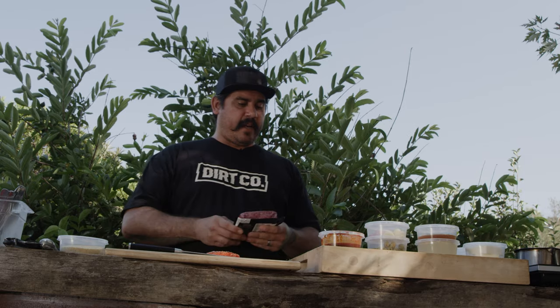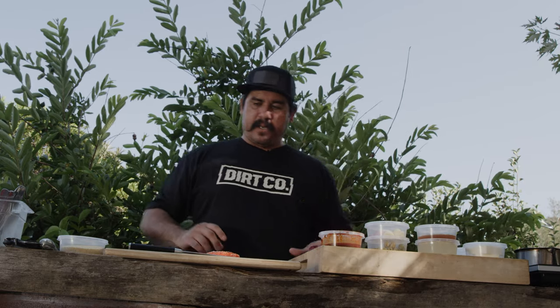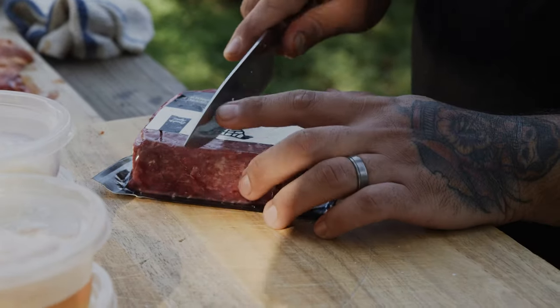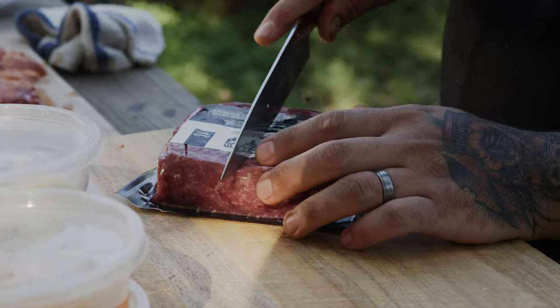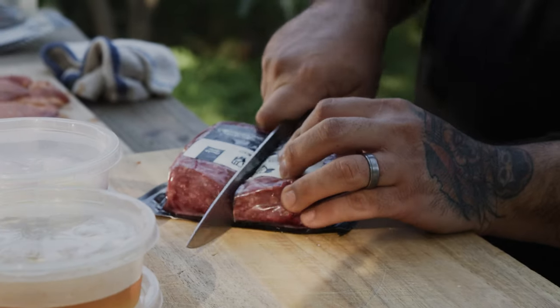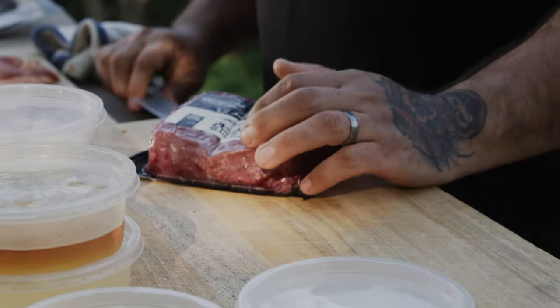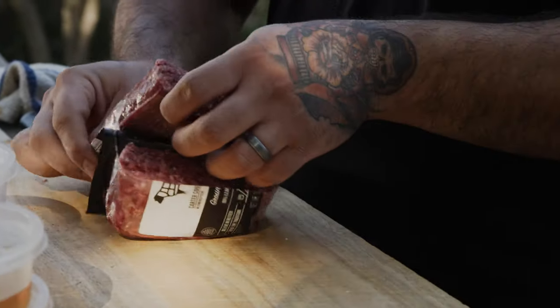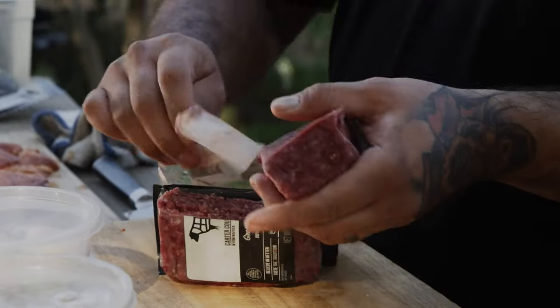We've got some 80-20 ground beef from Stay Classy Meats — good stuff right here. We're going to break this in half because this is a pound. You don't necessarily want to go over half a pound. I mean, you can — you do what you got to do — but that's a lot of meat. Takes a while to cook. A half-pound burger I think is generous enough.